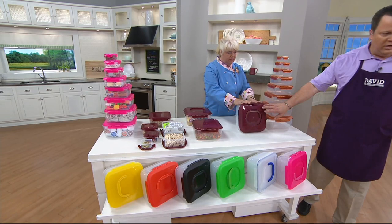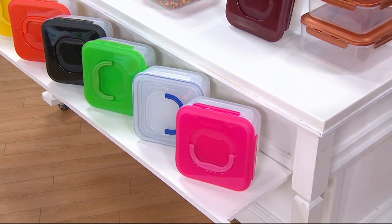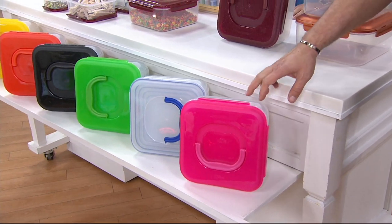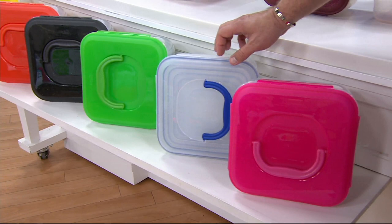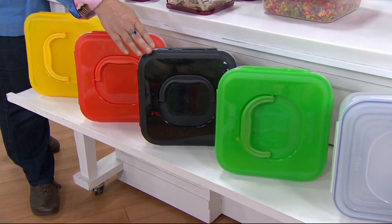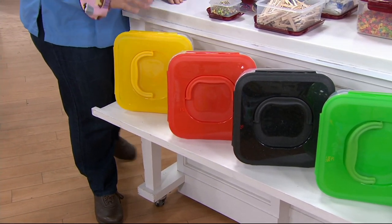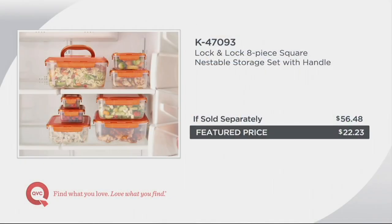We have it in cinnamon with little sparklies, copper — great for anyone with copper cookware — hot pink, clear, green, black with speckles in the lid, orange coral, and yellow. We don't do yellow very often in Lock and Lock — just a couple times a year we'll bring in a couple of sets with yellow, and we've got both sets today.